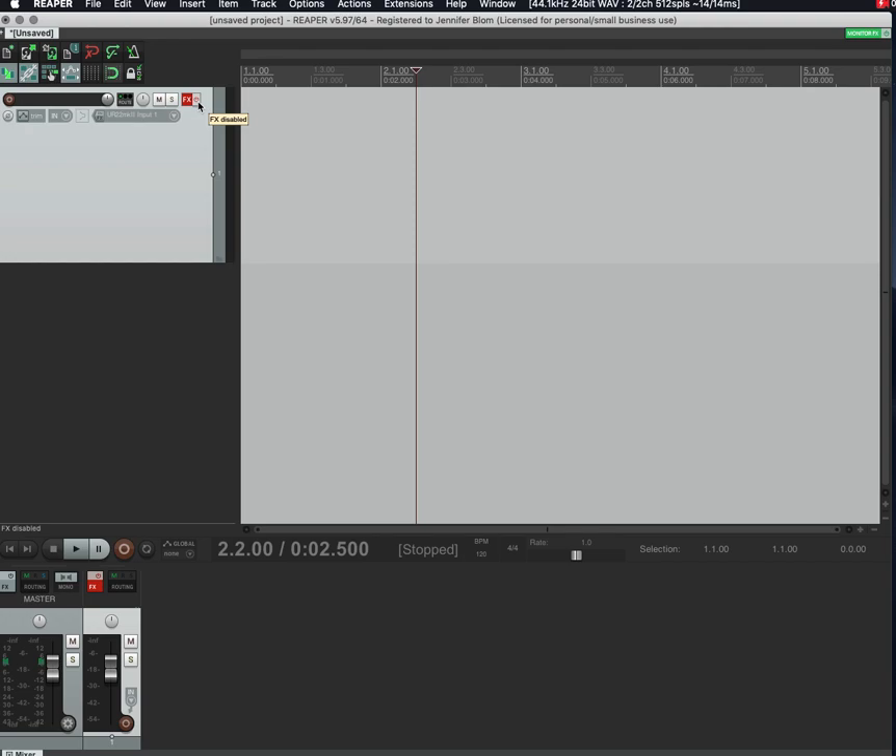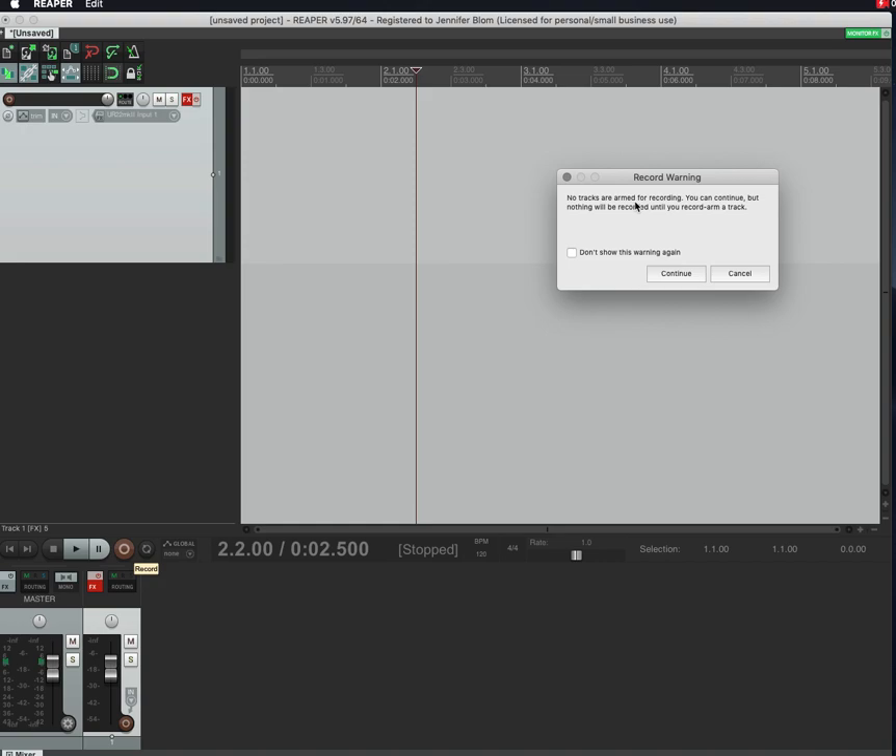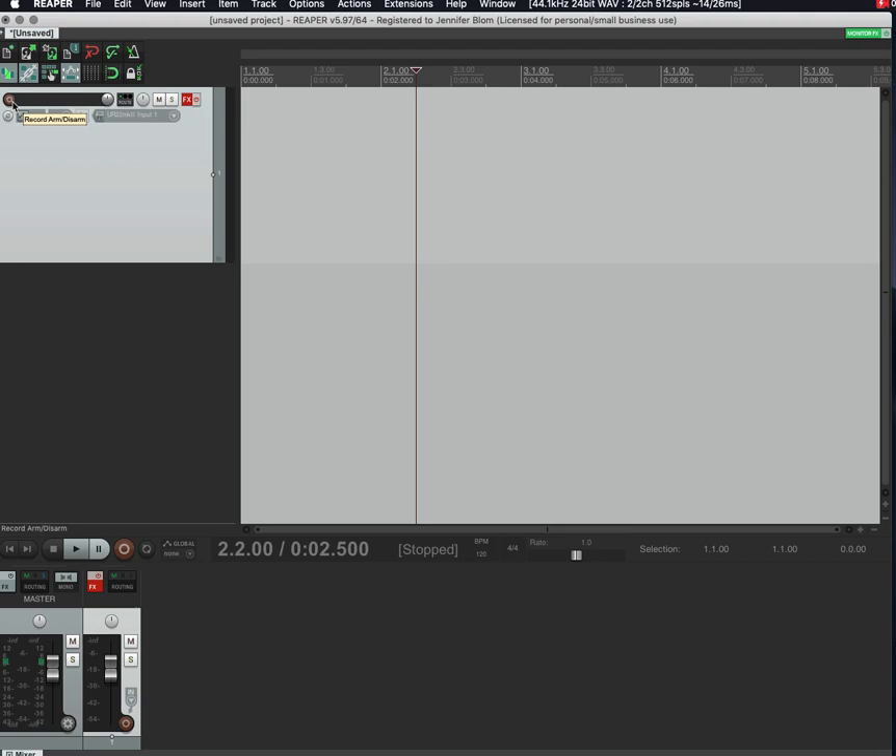When you're recording, always make sure FX is off by clicking to the right of the FX button. If you try to hit record without arming a track, you'll get a warning: 'No tracks are armed for recording.' To fix that, click the little red circle icon — when it's lit up, your microphone is armed and ready to go. I've rewound to the beginning of the track here.